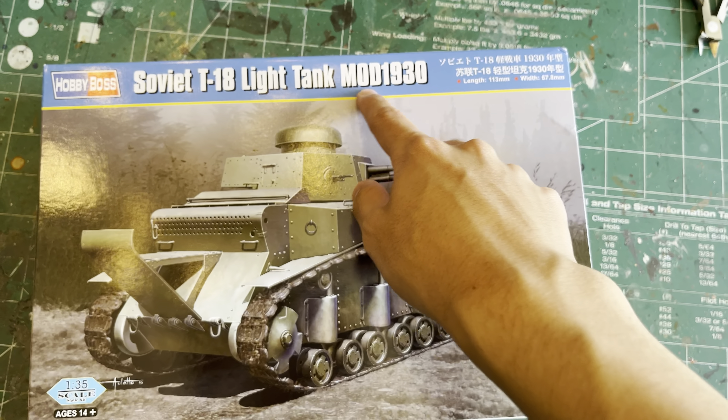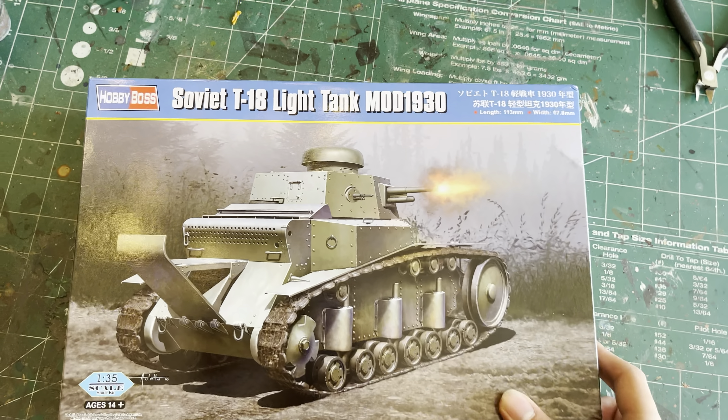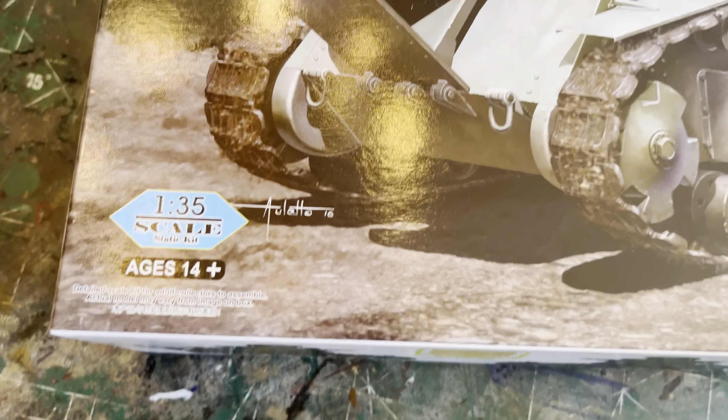Hello everybody, it's me, SpiderGuyte, here with another tank review video. Today we're doing the Soviet T-18 Land Tank Mod 1930, or more commonly known as the MS-1.